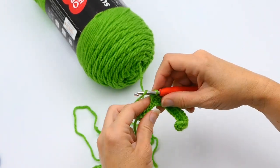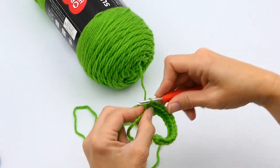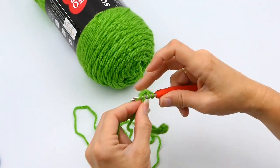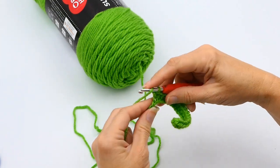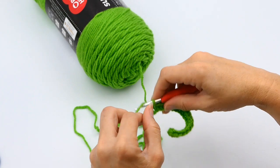Continue this all the way down to your very last stitch — yarn over, insert your hook into the chain, pull up a loop, yarn over again, and pull through all three, all the way to the end.